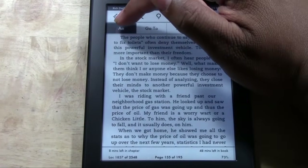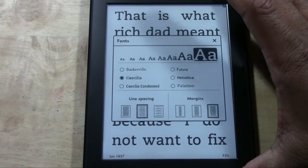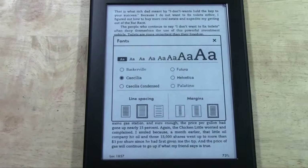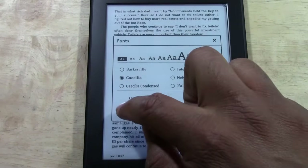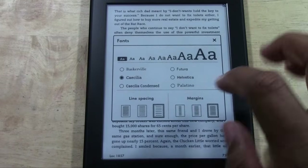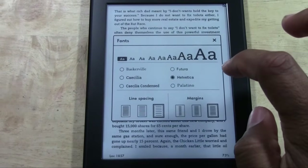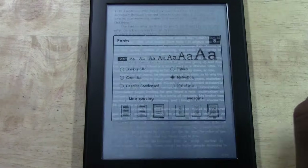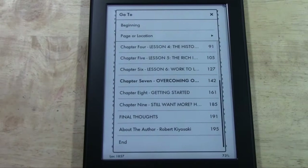You can change the lettering size by tapping the A — you can go from real big all the way down to real small, like regular book size. You can also change the font, the spacing if you want it more spaced out, and the margins — whether you want the text to go all the way to the edge or further in. You can also tap 'go to' to jump to a specific page or chapter, which lets you thumb through the book digitally.